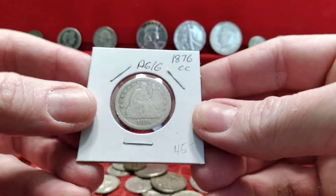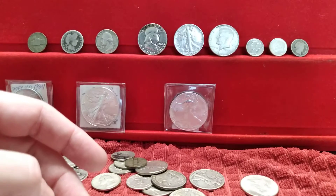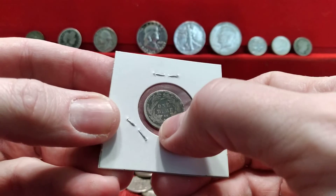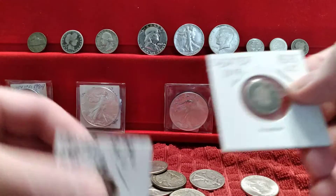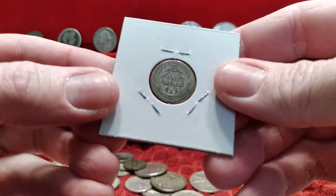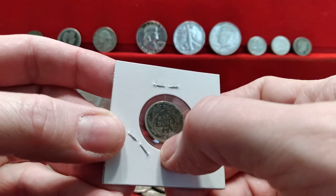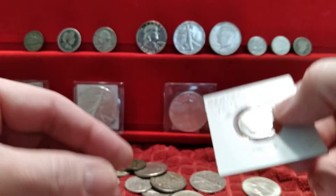This quarter is 1876 Carson City CC. A new one is an 1875 with the CC in the wreath — a little bit different design than this other one. The next year they changed it, and with Carson City there, I think both years were produced. It's just two different types, two different ways to do it.